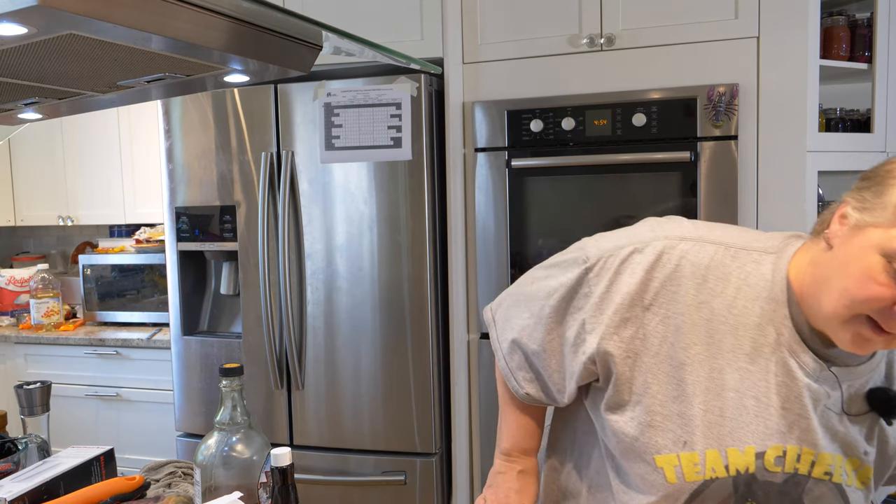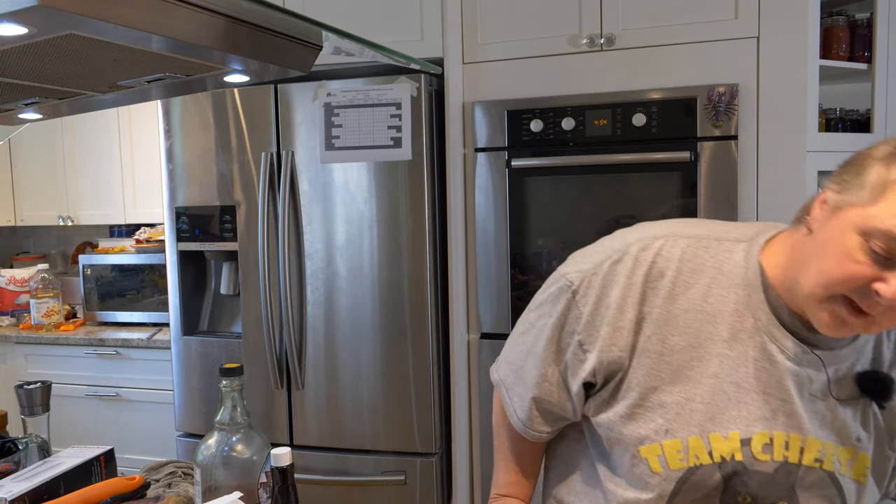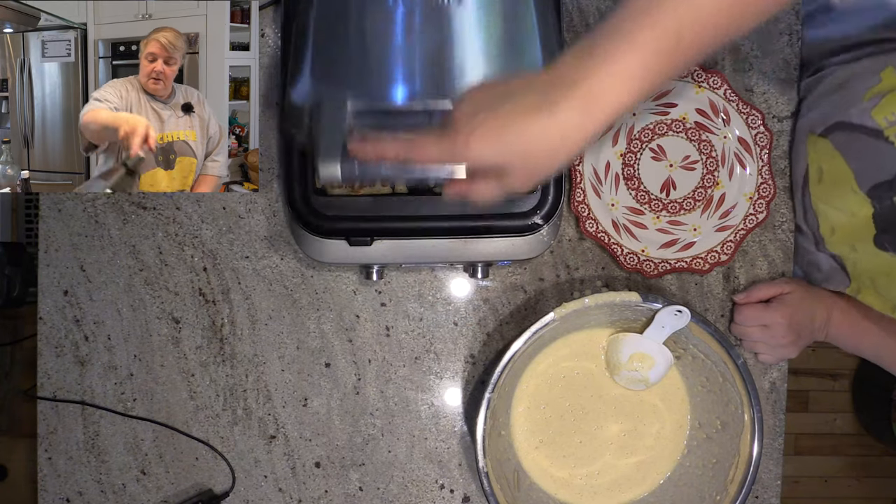We have about 30 seconds left on the timer for the apple cinnamon waffles and we're very excited. This iron has several different settings: Belgian, classic, chocolate, buttermilk, and custom. If you like them a little lighter or darker, you can tweak it — there's a button to go lighter or darker, and you can add a little more time. It's a really good one, and I like that it opens wide.